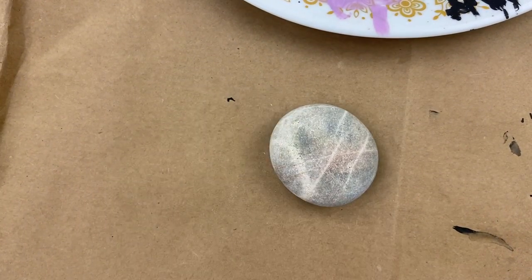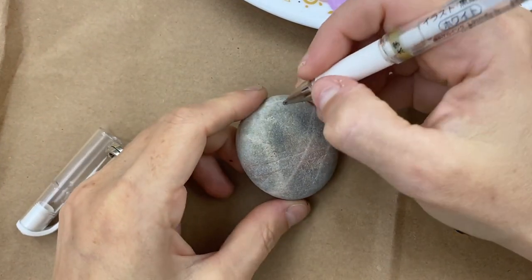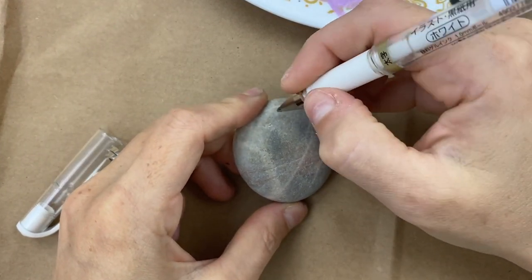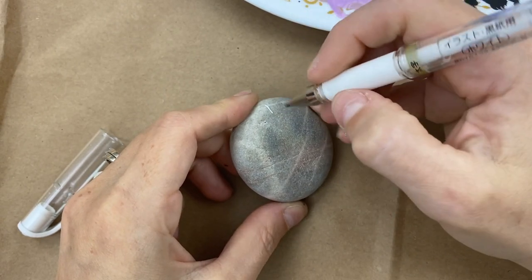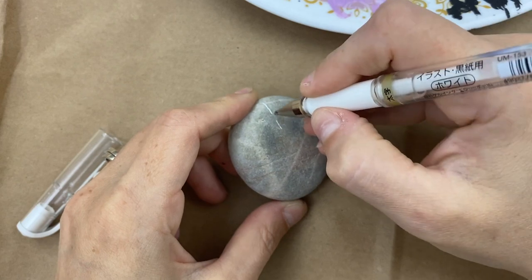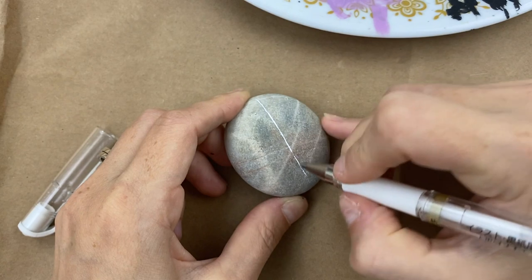Hey guys, we're going to do a super cute spider rock. I've been meaning to do this one for a long time. The only reason I haven't is I just kept thinking of different things, but we're heading into Halloween season, so spiders are adorable for Halloween if you make them cute like we're going to.